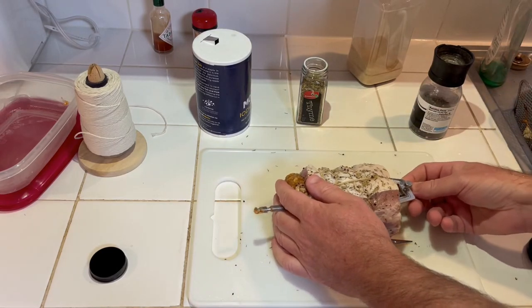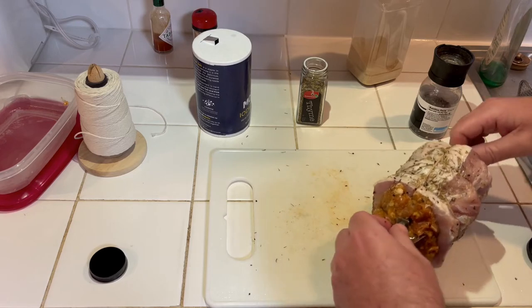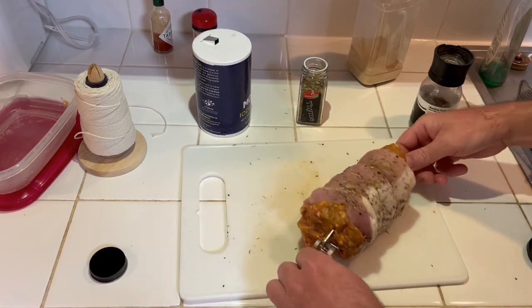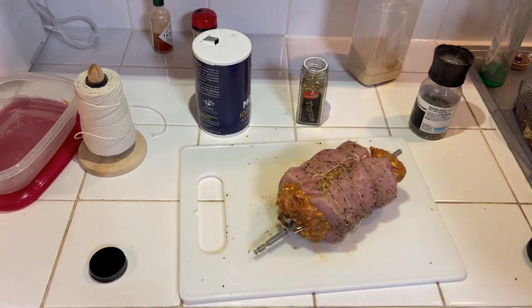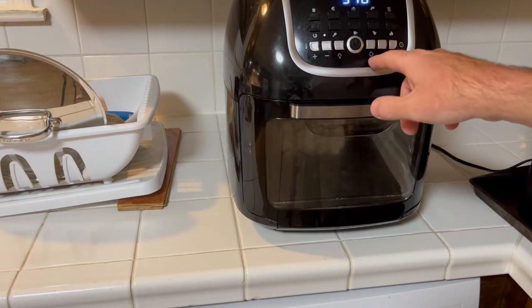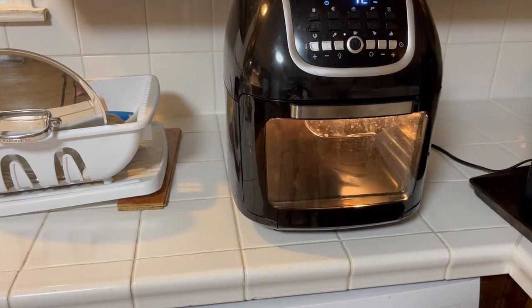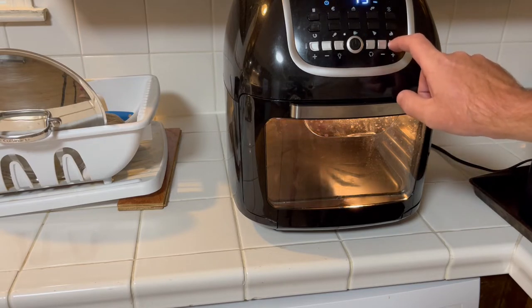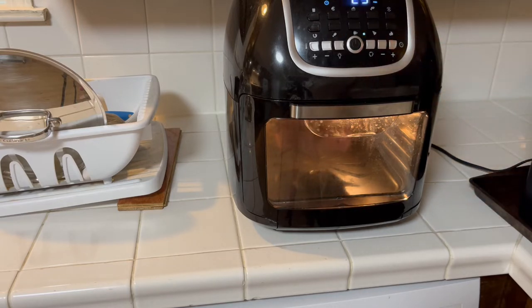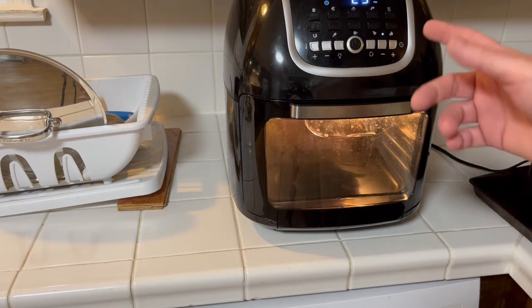I'm gonna put the spit straight through — on one side you want to hit a little bit of meat. Got it in there. I'll put this in the air fryer — there it is, got it in there. Hit the rotisserie button. We've got to get it to 160°F, but the loin should cook pretty quick, so we're going to do it at 370°F for 25 minutes.